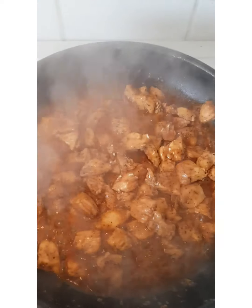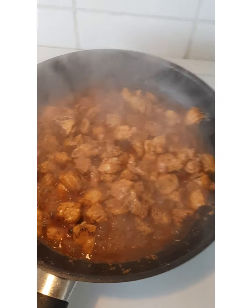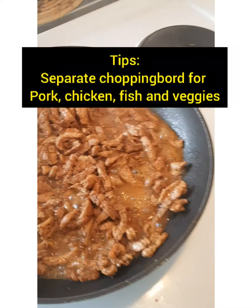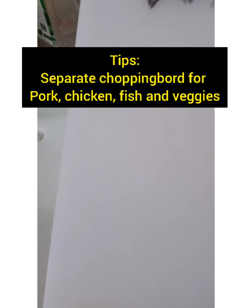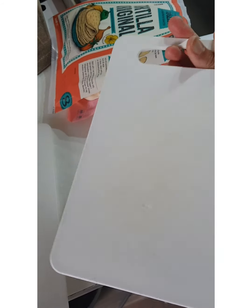Anyway, guys, don't forget: when you cut your chicken meat, don't use the same chopping board. You have to have your own chopping board for chicken and a separate one for pork and for fish. Like I do — this one is only intended for the pork, and this one is for chicken because of salmonella. And you have a special chopping board for your vegetables. So you have to remember: different chopping boards for different meats.